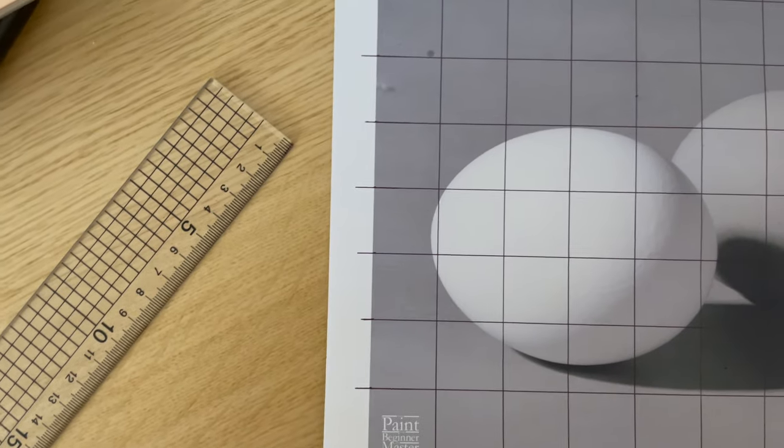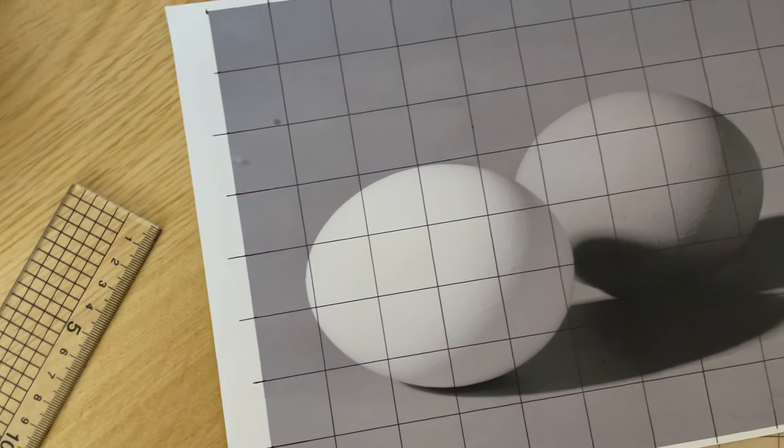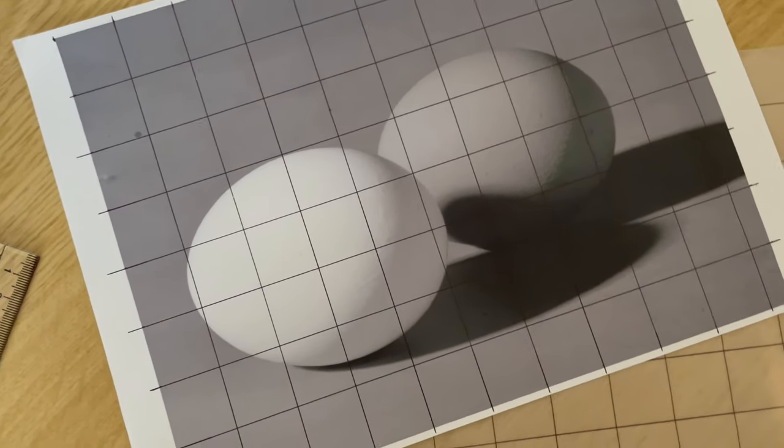The second method, which I use quite a lot, is called the grid method. This is where you draw a grid of one-inch by one-inch squares on your reference image and your piece of paper, and just draw into one square at a time.